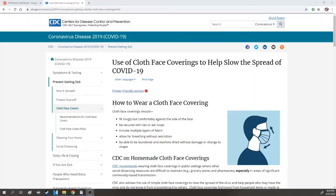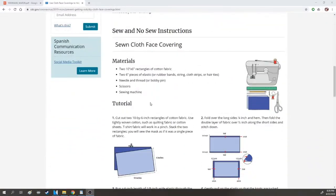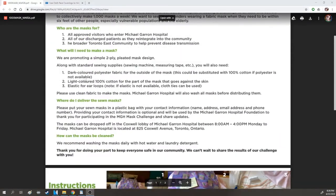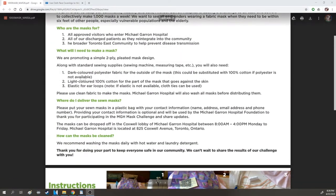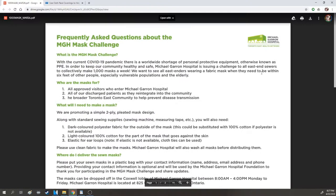Grab your fabric of choice. I'm using polyester fabric here. If you're making masks following the CDC guidelines to help protect against COVID-19, they recommend 100% cotton. I also read an FAQ from Michael Guerin Hospital and they recommend using polyester fabric on the outside and 100% cotton on the inside that goes against the skin.